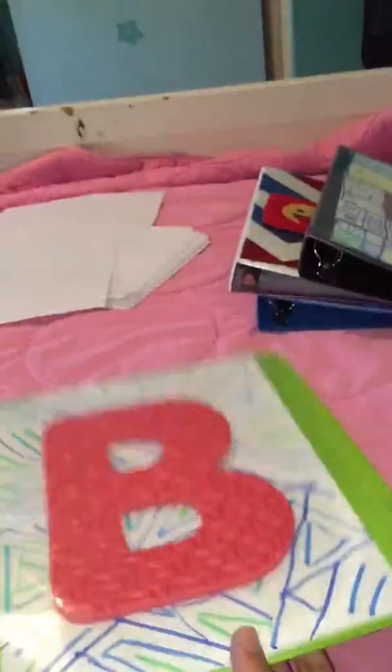You can do anything — a big emoji, a big cupcake, a picture, anything you want. I decided to do my own letter of course. I thought it would be too big to fit but it was pretty easy. Again this binder was like two dollars, so it was a pretty good deal.